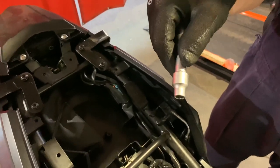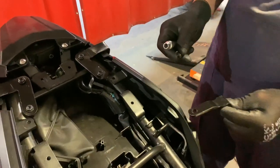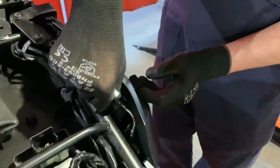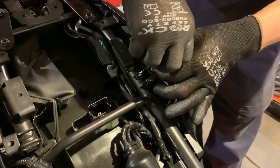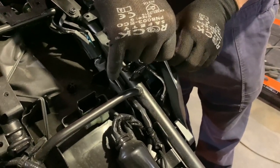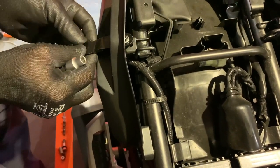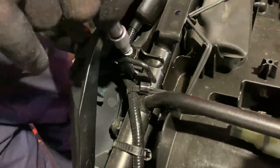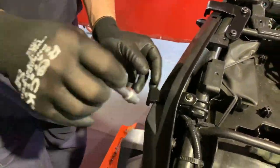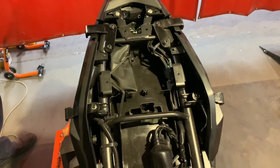Now we're going to be using an 8 millimeter hex socket or wrench — the bolts are 6 millimeter diameter. Push the front bracket through the hole here, line up the mounting holes, and then just hand thread in the bolt. Once it's hand threaded and spins freely, do a couple more turns. Now we have all four brackets mounted and can move on to the next step.